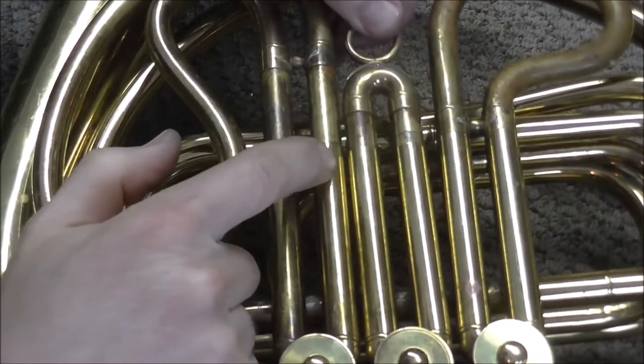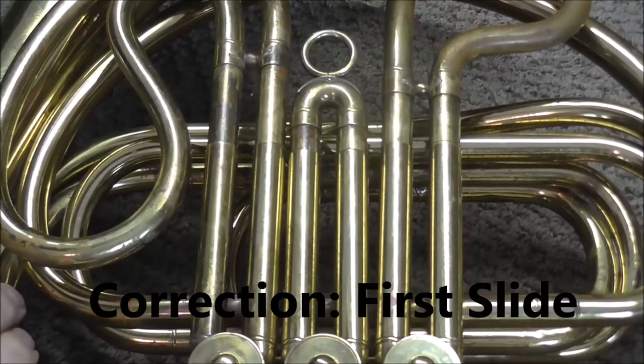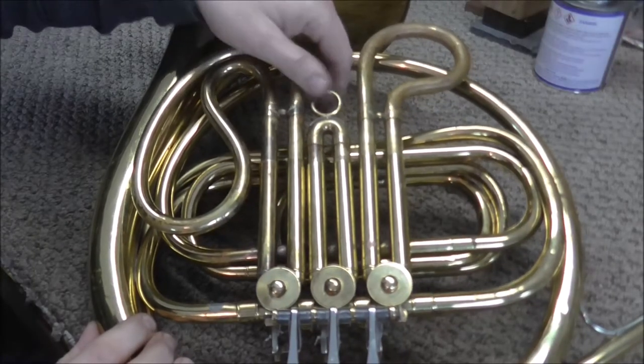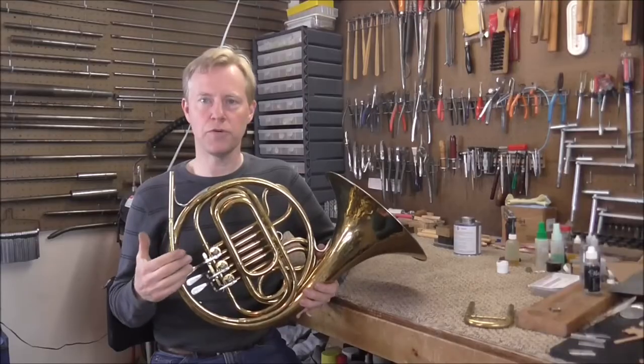The second valve slide has one too, but you don't pull it out as much. And the third slide right there, and that will approximately keep you in tune. You may need to pull it out a little bit more to keep in tune, and you can just sit down with a tuner and figure that out.